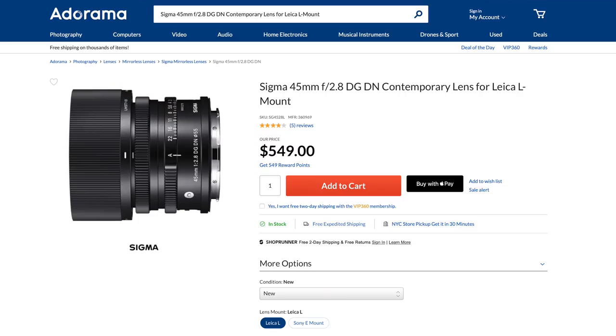And then, finally, we have this guy. Another Sigma autofocusing L-mount lens, the 215 gram, $550, 45 2.8 DG DN Contemporary lens, which just happens to be — if you've exhausted your funds acquiring a full-frame L-mount body and don't already have other glass for it, an admittedly unlikely scenario, but you get the idea — I think the first lens you should get for it.